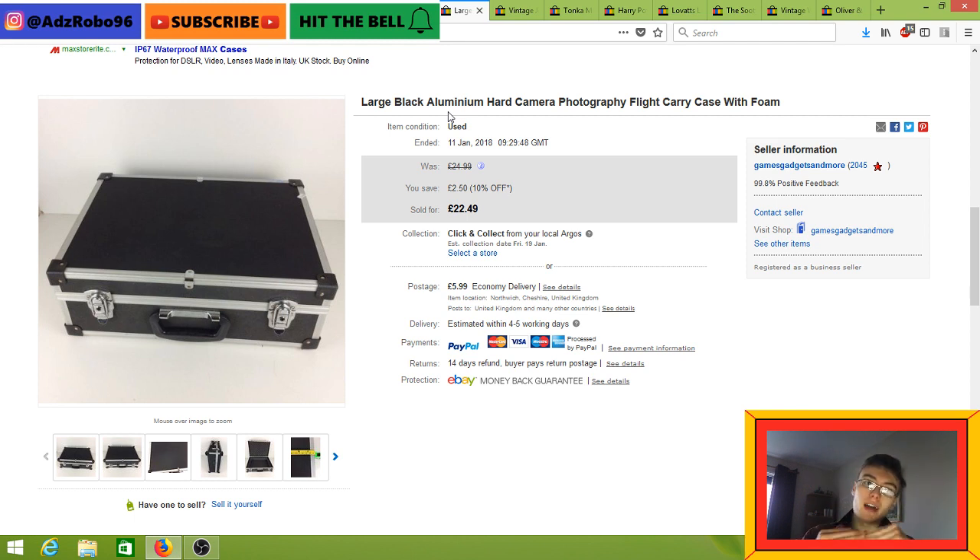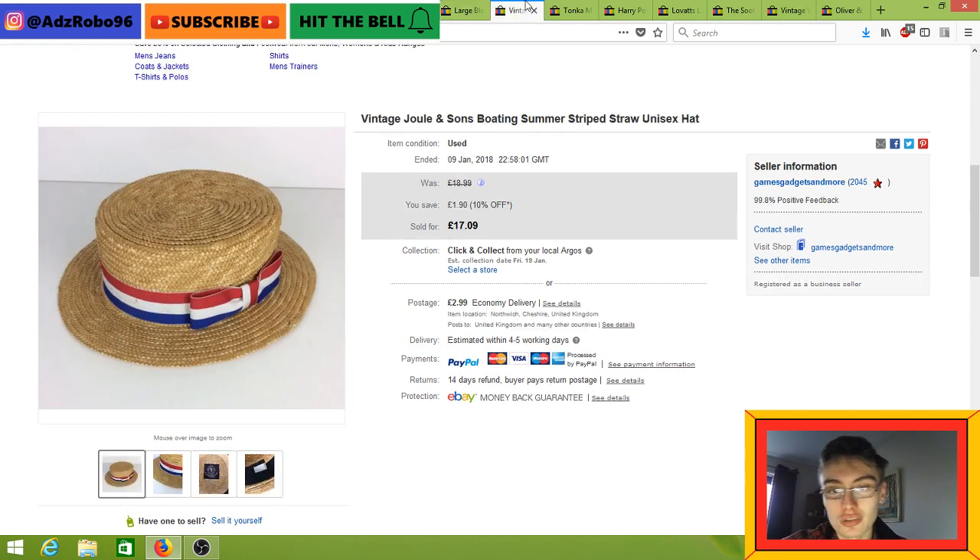Get your purchase price back as quickly as you possibly can — whether that's through competitively priced Buy It Nows or by auctioning off certain items. The remainder of the stuff you can sit on for however long you want and build an inventory that hasn't really cost you anything. That's my new strategy with auction job lots.